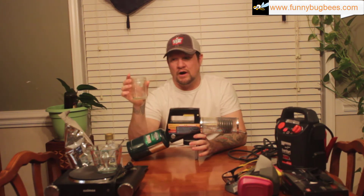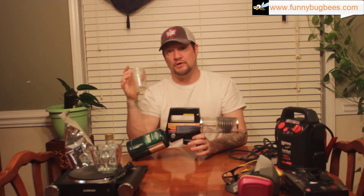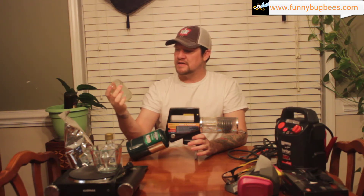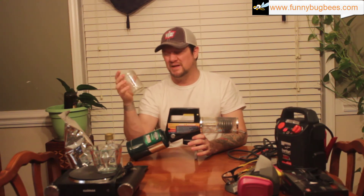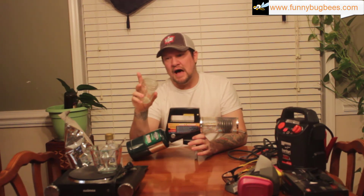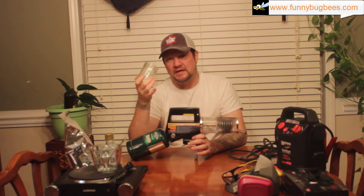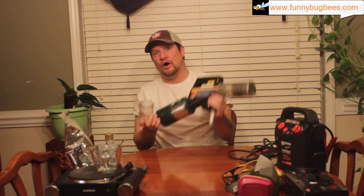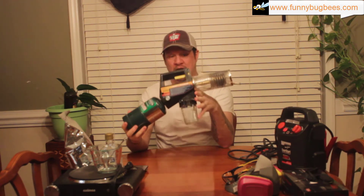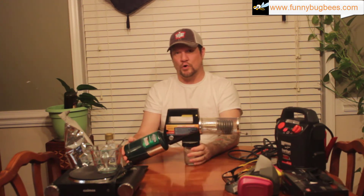Instead of the plastic receptacle, what you put on this fogger is a glass jar. It's a standard mason-style jar you'll find at any store — used for canning. This is probably a 200 milliliter jar made for making jelly. The thread size and pattern on this glass jar is exactly the same as that plastic yellow bin, so it screws right onto these particular foggers. The glass is acid-safe, so it takes the worry out of that.